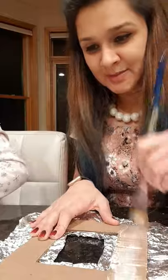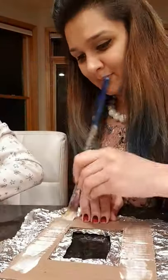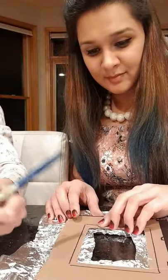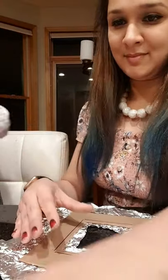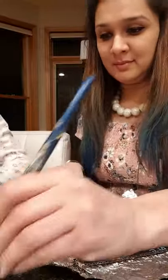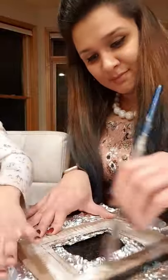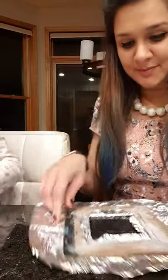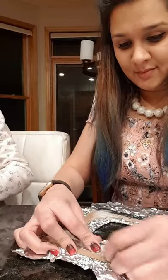With the paint brush, apply some glue. Now I will cut all the four corners and gently fold them from all the sides. My front piece is ready.